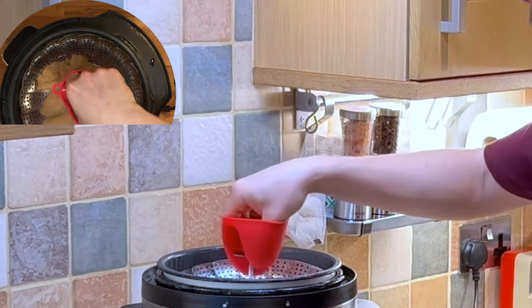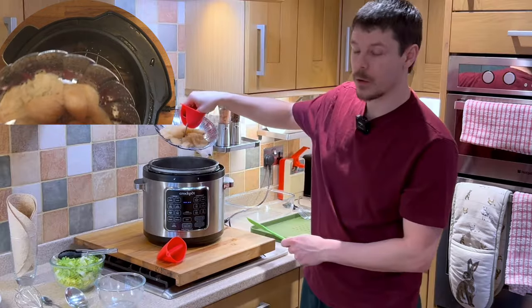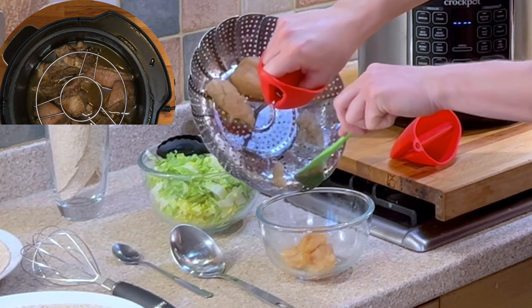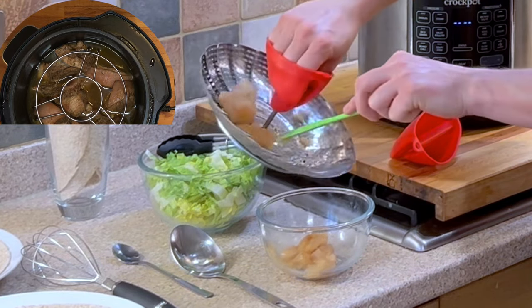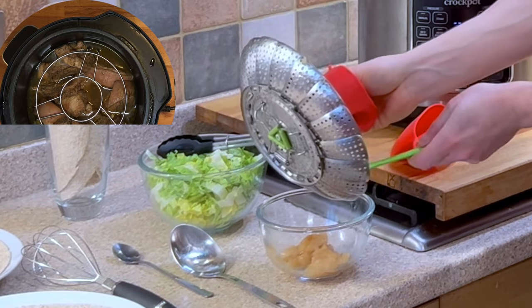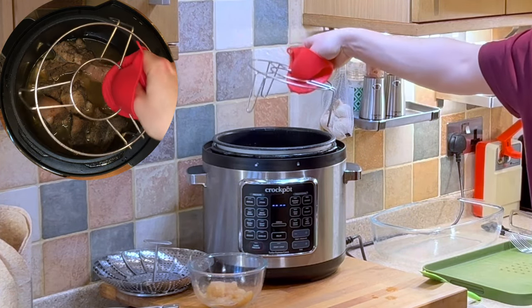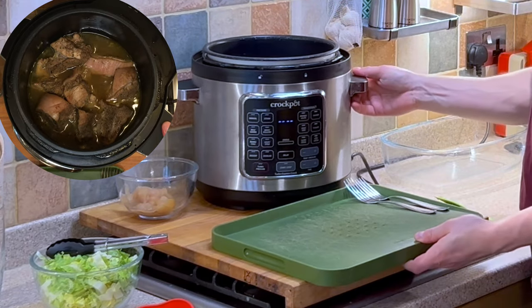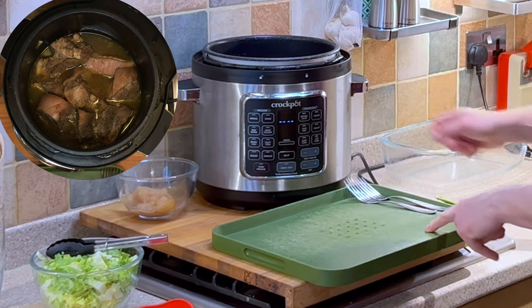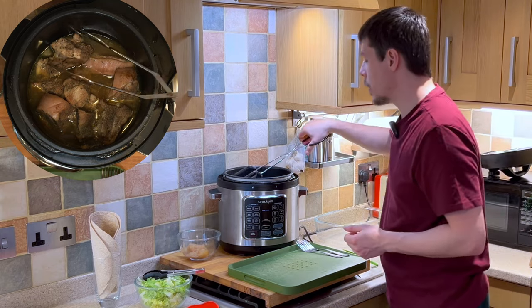As you can see we now have our apple sauce. I'm using heat proof gloves to ensure I don't burn my fingers when removing. We just need to add the apple sauce into a bowl, remove the trivet, and take a carving board — this one has a slight angle and a collection area for the juices. Using tongs we can begin to remove the pieces.